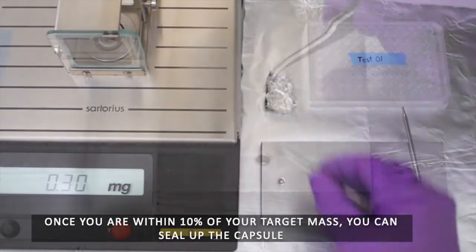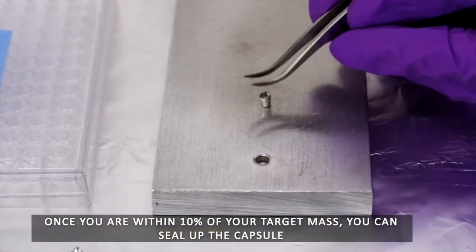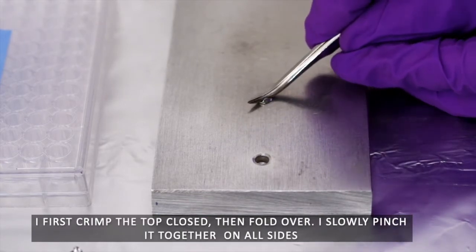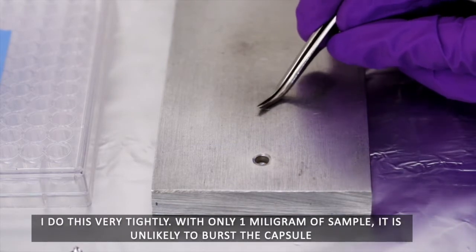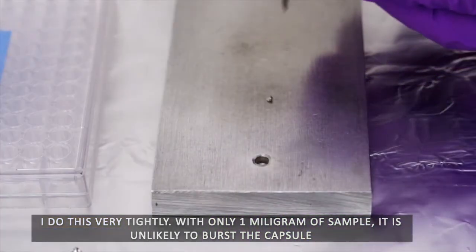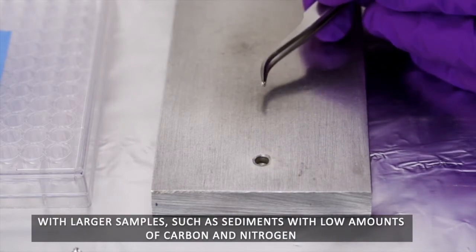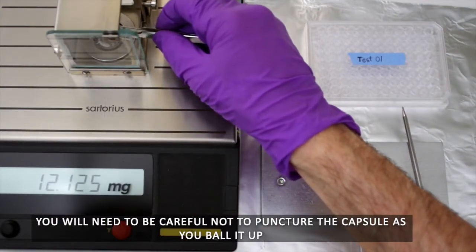Once you are within 10% of your target mass, you can seal up the capsule. I first grip the top closed, then fold over, and slowly pinch it together on all sides. I do this very tightly — with only 1 mg of sample, it is unlikely to burst the capsule. With larger samples, such as sediments with low amounts of carbon and nitrogen, you will need to be careful not to puncture the capsule as you ball it up.